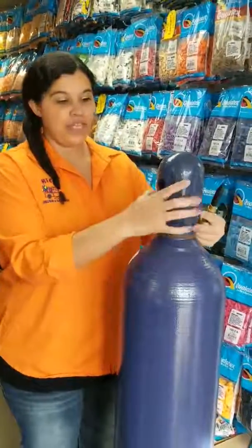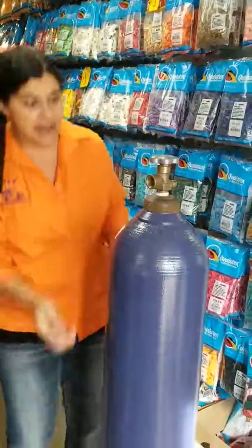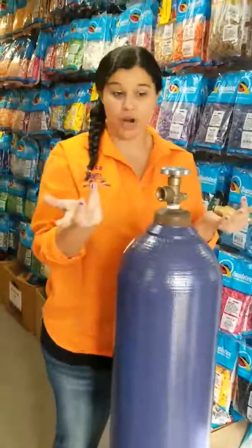So you'll just unscrew it — lefty-loosey, righty-tighty. And once we do that, we now have what is similar to a water spigot, or water spout.